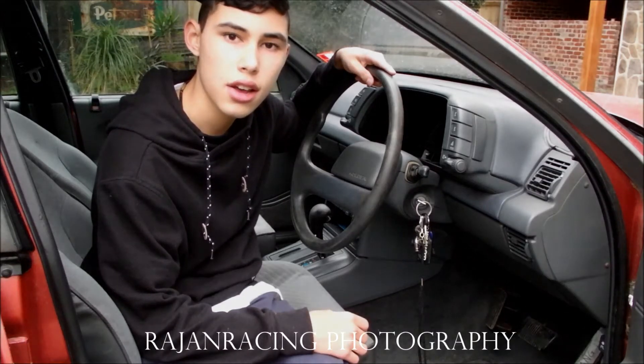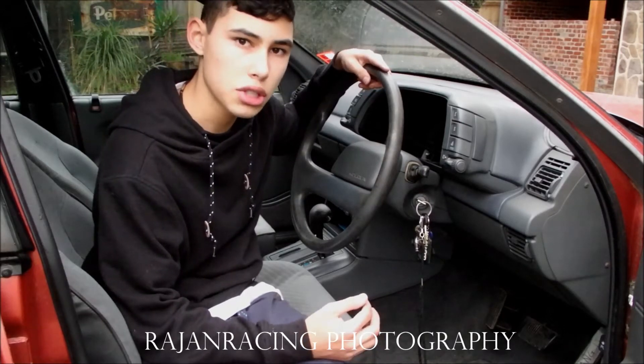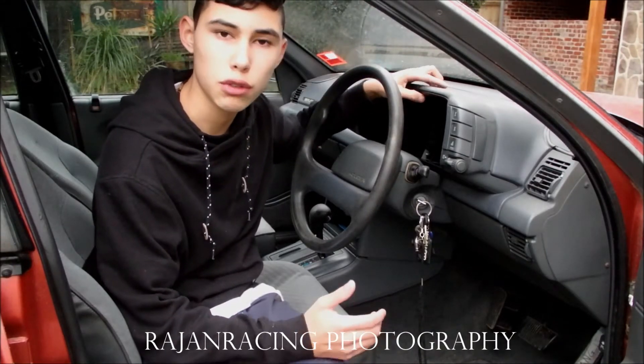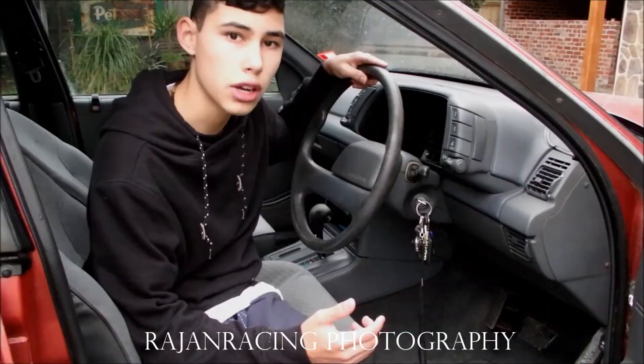Hey guys, Raisin Racing here and today I'll be giving you an update video on my burnout car, which is my van Commodore. Lately not much has really changed other than I put the pod filter back on. I'm not sure if you guys know, but I took it off and put the stock air box on, but now I've put the pod filter back on, which I'll show you now.